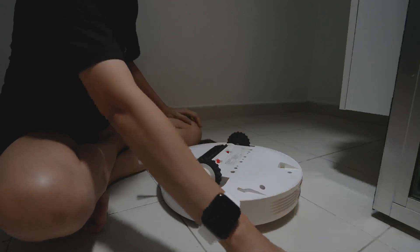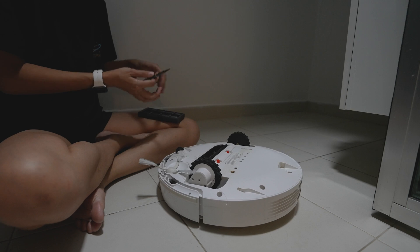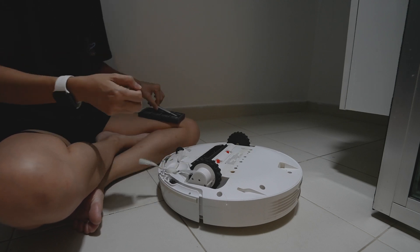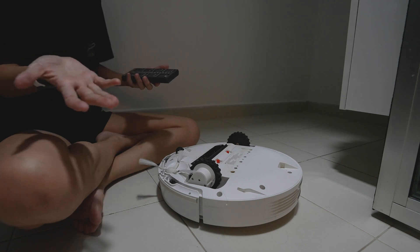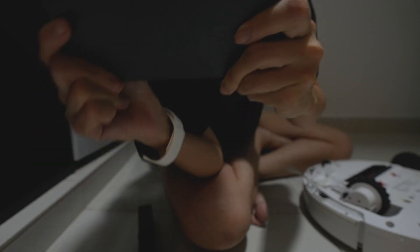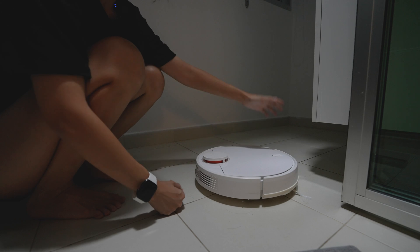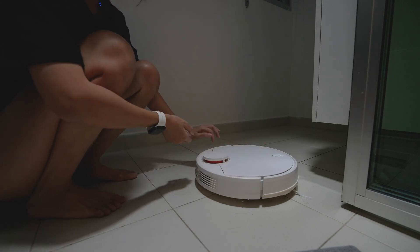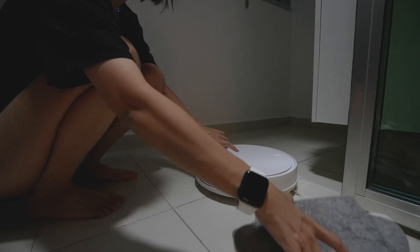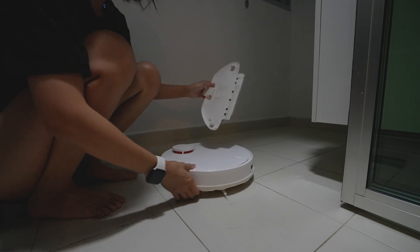It's mega dirty — a bit lazy to clean up. I'm going to let it charge now.